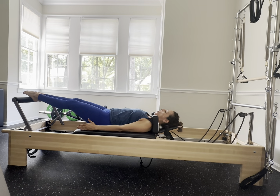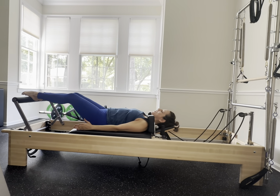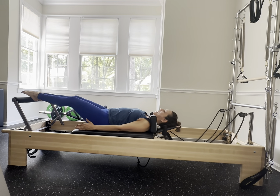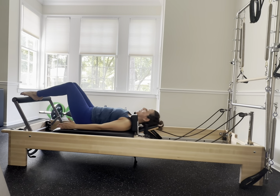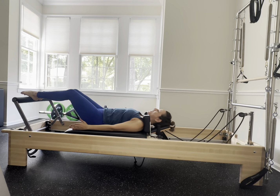Wrap your arches and go into your birds on a perch — feet together, knees together, point those toes over that foot bar. Your arches are right above those heels. Exhale, inhale down — keep growing tall as the carriage comes down. You got three more, back and forth with control.